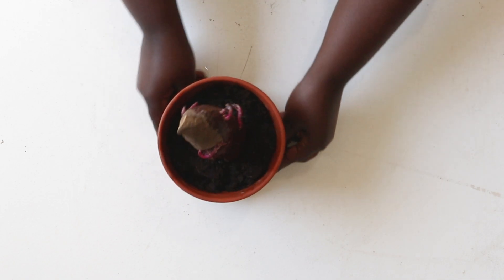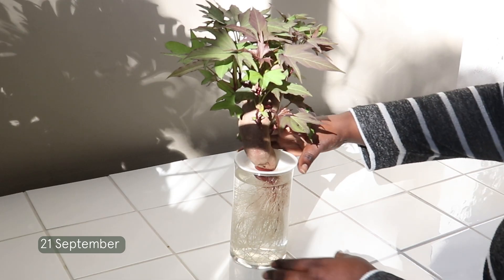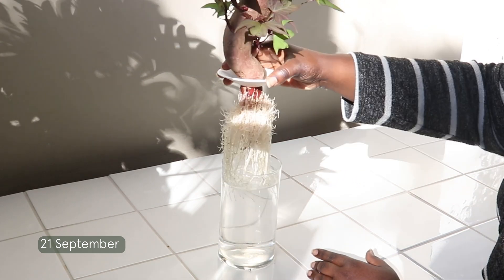Did you know the leaves of a sweet potato are also edible? They are used in a lot of Asian cuisines for stir fries and other tasty dishes you can also try out.